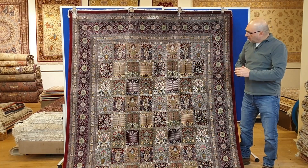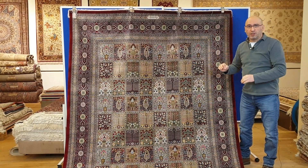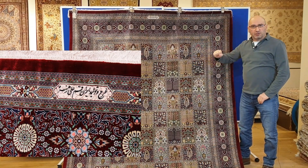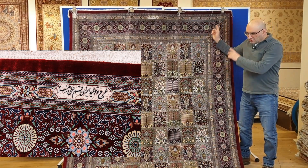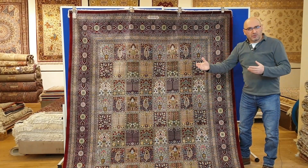We just recently got this beautiful, very high quality masterpiece right here, which is a pure silk Qum rug. It was made by the Zohreh weaving family. It measures seven by ten feet, approximately two meters by three meters.